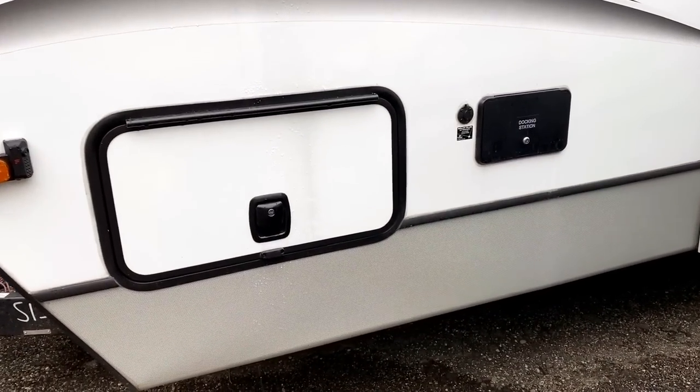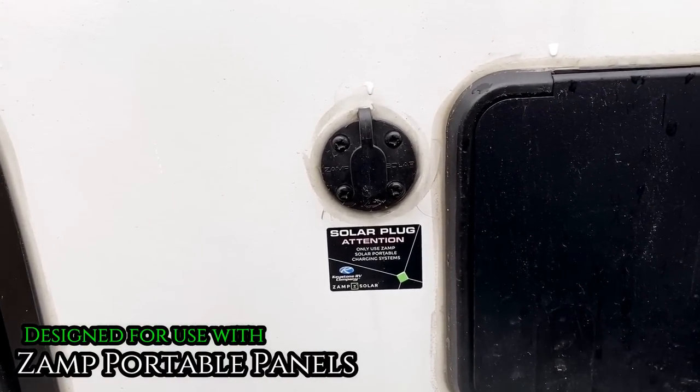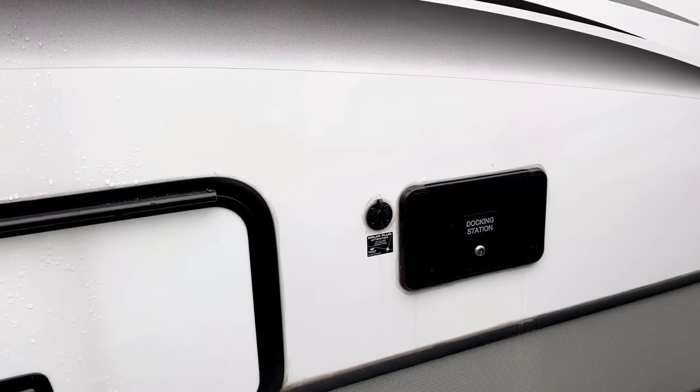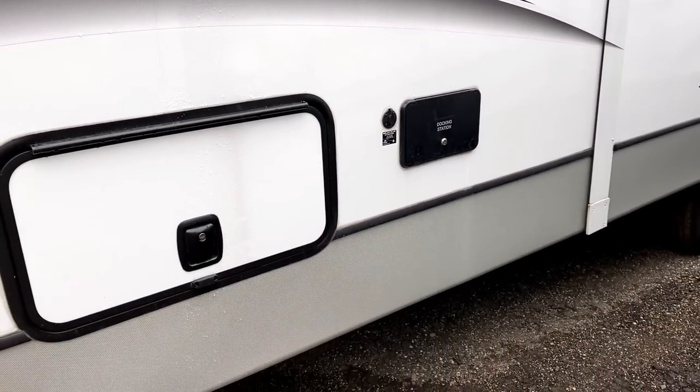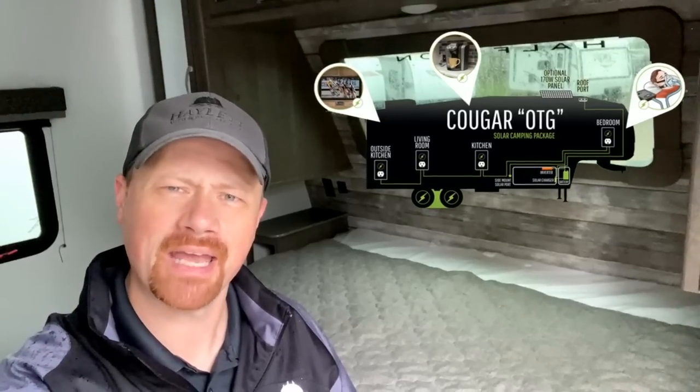In addition to that roof plug for roof-mounted solar panels, every Cougar is also going to have a simple side-mount solar prep plug. So if you want to park in the shade and pick up a portable panel that you can string out into the sun, you can chase the sun with it — very handy as the sun changes position through the sky during the day. Also, every Cougar is pre-wired for an inverter, not just a solar panel and charge controller. Cougar was one of the first to standardize and wire at least three, if not a fourth, outlet in every single floor plan to the inverter wiring.